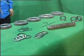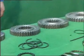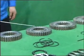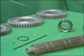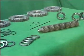Sliding bushes of mainshaft, first speed gear of mainshaft, low speed gear of mainshaft, reverse gear of mainshaft, spring cylinder pin, hex key of mainshaft, mainshaft.